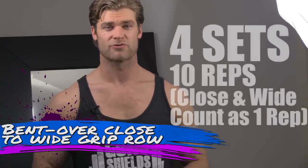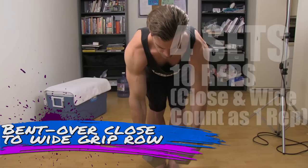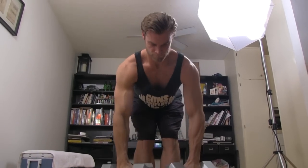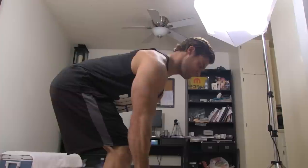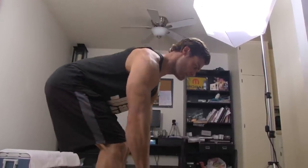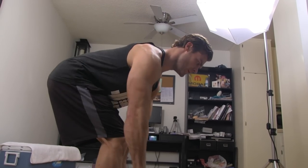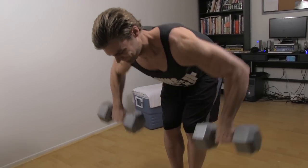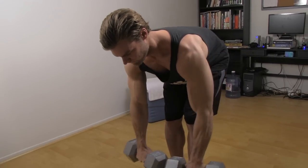We're going to start this workout off with the bent over close to wide grip row. Bend just at the hips, make sure that back is straight, and pull those dumbbells close to your side, using those lats to roll the weight all the way up to around the armpits. Slowly lower it down, get a nice stretch keeping that back straight, then rotate palms facing backwards and pull those elbows nice and wide apart from your body to get a nice squeeze in the upper back. This works not only the lats but also the upper back muscles, so you get the full benefit.